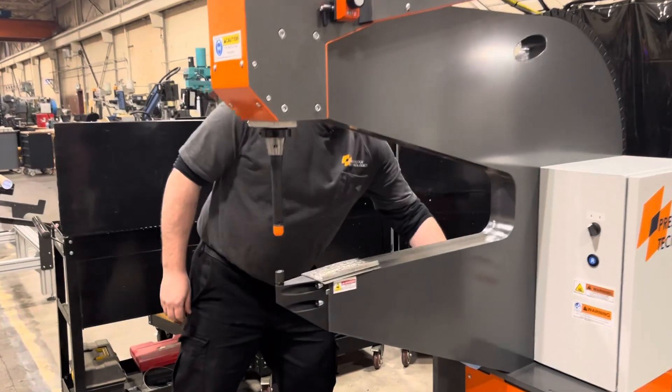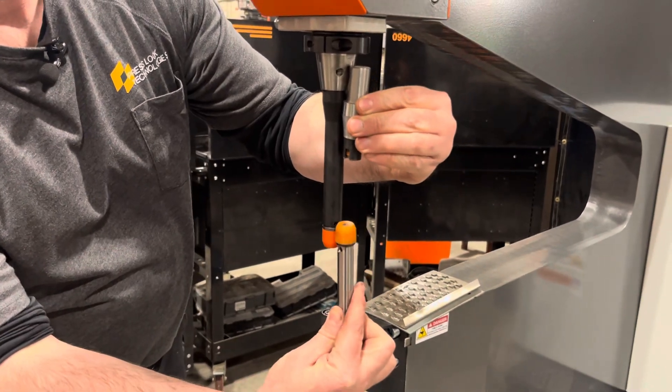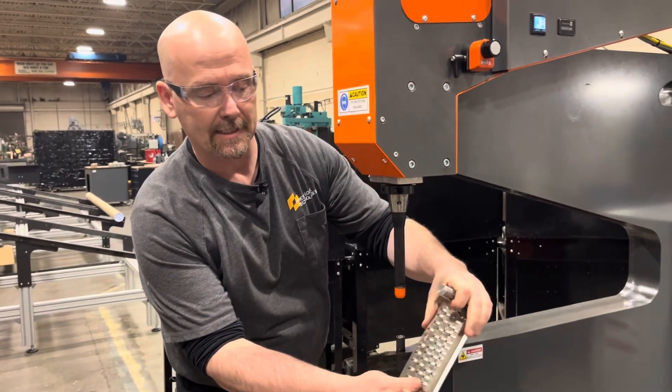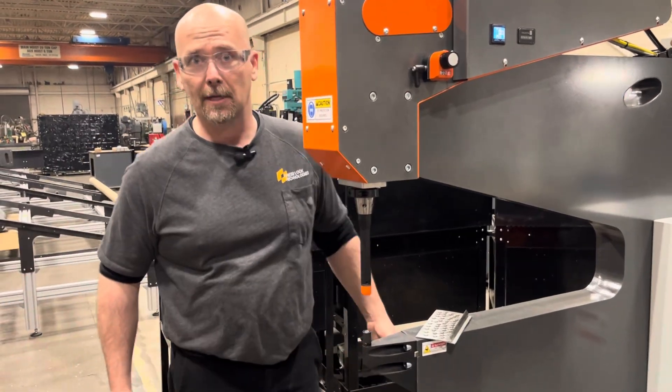The machine comes with a wide variety of tooling options. Here we have our reverse tooling setup with the lance tooling, or the rectangular or square tooling. This does stainless steel — it cuts the material, prevents rotation, and also does multiple layers, up to seven layers, sometimes more.